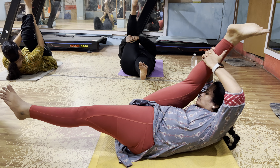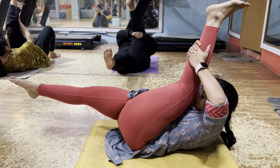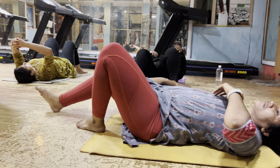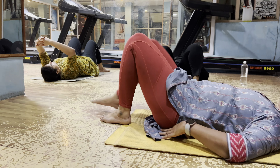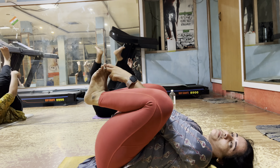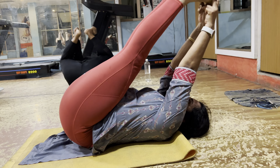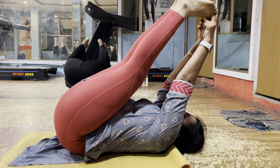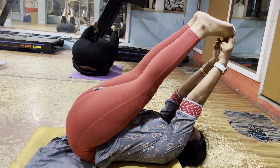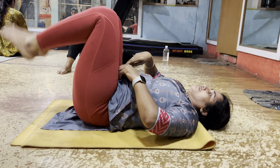Come. One more. Change another leg. Yes. 10 seconds, 9, 8, 7, 6, 5, 4 — very good — 3, 2. Only one more. Stop. Now both legs up. Both legs up, five level. Touches and stretch. Stretch in body. Ten seconds, 9, 8, 7, 6, 5, 4 — very good — 3, 2. Only one moment. Yes.